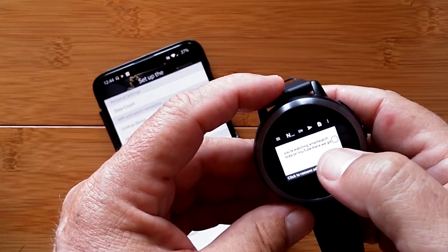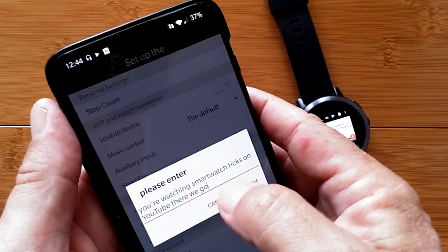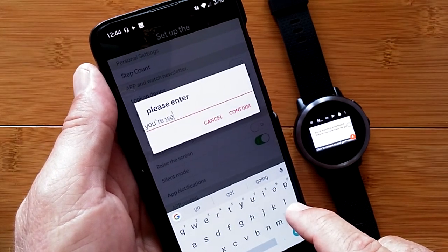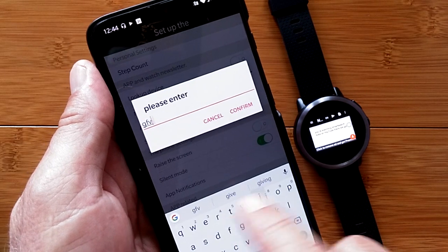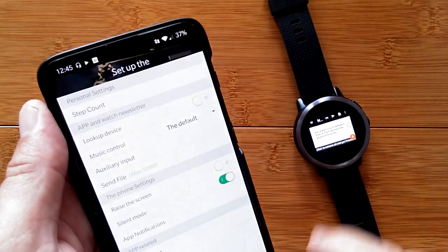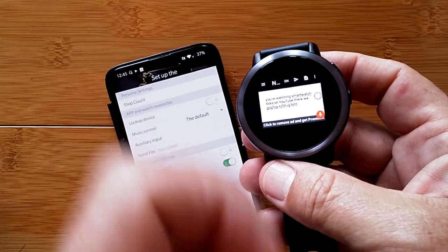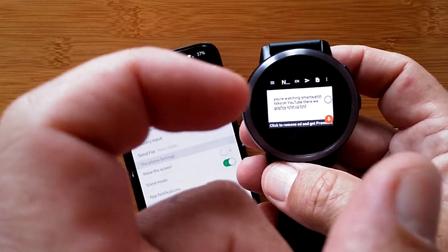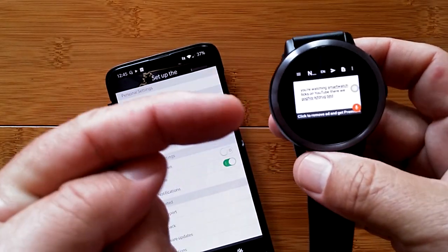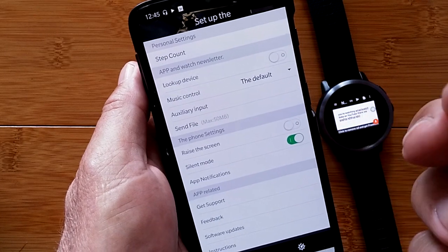You can also add to an existing note by going back into auxiliary input. It would be nice if there were a clear button, but you can type or speak whatever you like, and when you hit Confirm it gets added directly to the note you're working on — or any input field: your Google Play Store search, an email, a text message, or any kind of text field. Those are the two brand new features in this upgraded WII Watch 2 app: send file and auxiliary input.